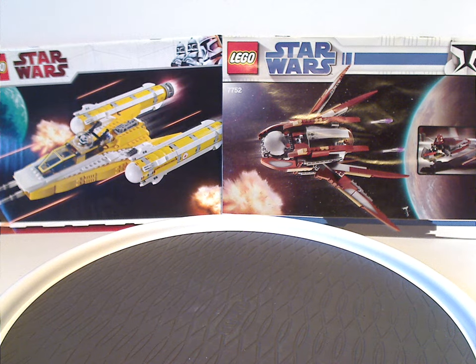Well hello everyone, Dylan here. Happy Throwback Thursday, and the rotation leads us to a Star Wars review, and this one is on the Republic Anakin's Republic Y-Wing and Count Dooku's Solar Sailor, from 2009.